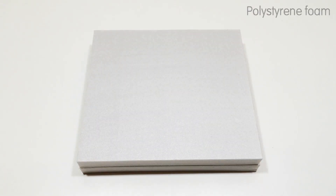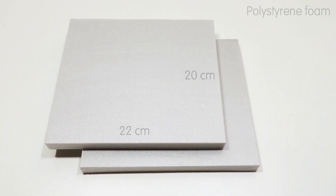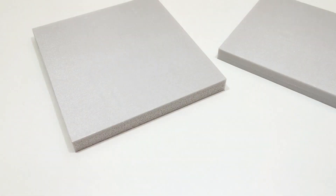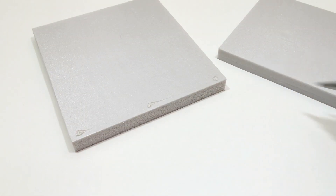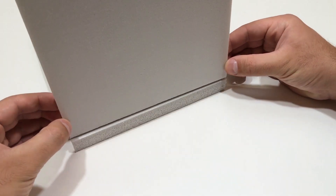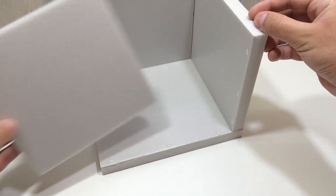First, we're going to build the body of our air conditioner using extruded polystyrene foam, XPS. It's lightweight, easy to work with, and provides excellent thermal insulation — perfect for trapping cold air inside. Cut out several foam panels and glue them together to form a sturdy box. Make sure all the joints are tight to avoid air leaks. This will help increase cooling efficiency.